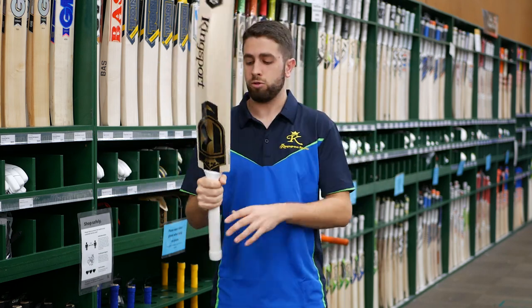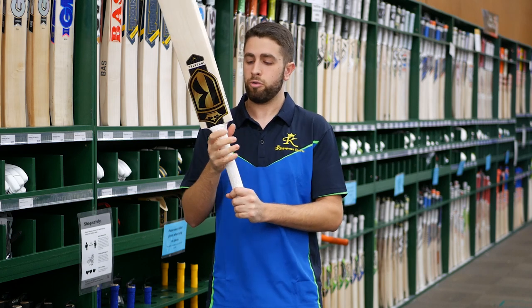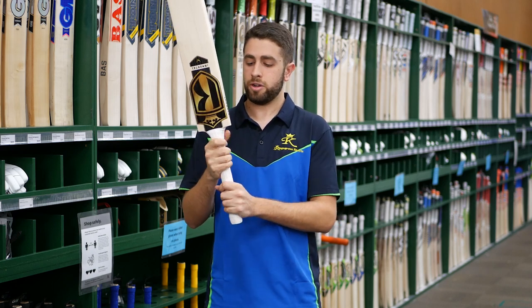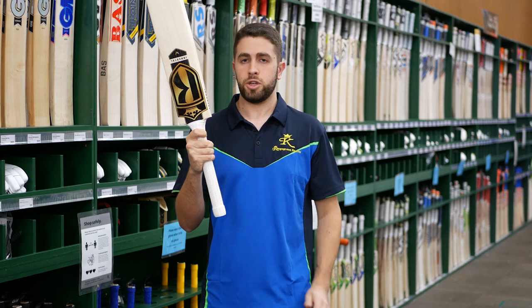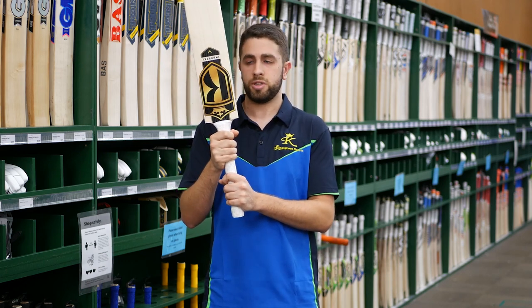Into the handle of the bats — like all of our Kingsport bats, they are a semi-oval handle, so you keep the balance and the feel really light. The pickup is always aided with a nice grip as well. With these, you're looking at the ripple grip, so there's plenty of traction there. It stops that bottom hand twisting down the bottom.